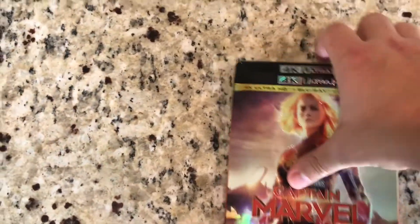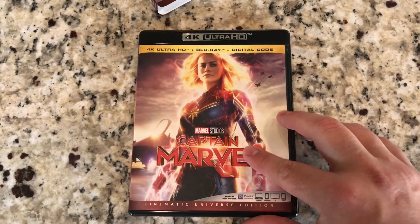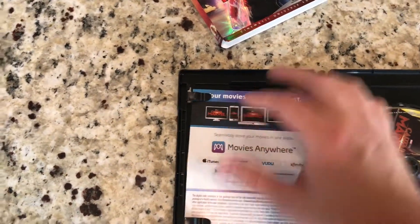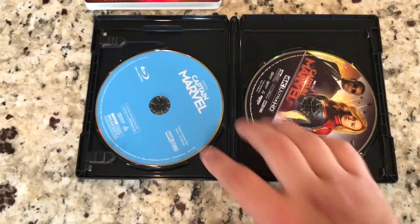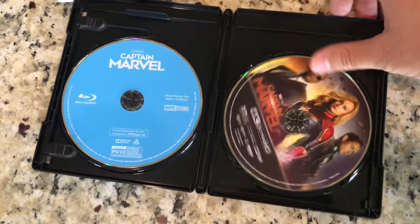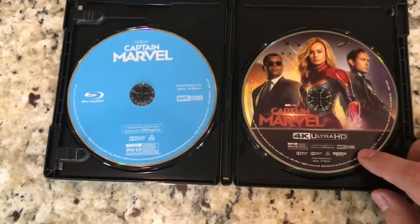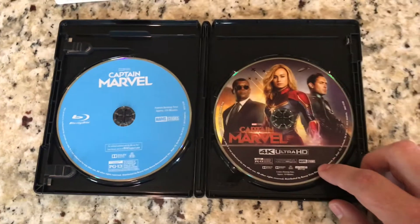Let's go ahead and take the slipcover off and open this up. We have the same artwork here as we do on the slipcover, and flip it over to the back — the same thing. On the inside you can grab the digital code out. It comes with the Blu-ray disc — standard, blue, no artwork. And the 4K disc does have the artwork on it, which I always like. Much better than just a plain black disc. Drop me a comment and let me know what you thought about the movie and if you're going to be picking this up in 4K or Blu-ray.